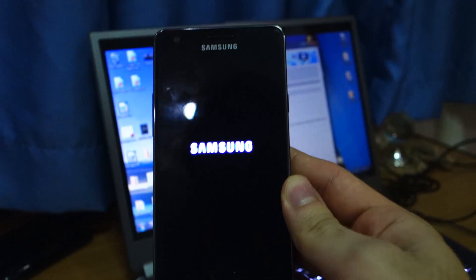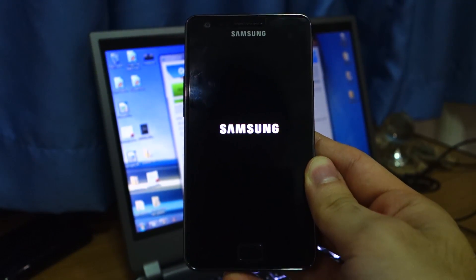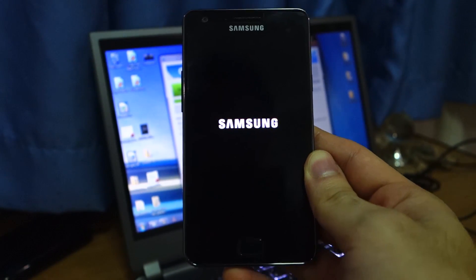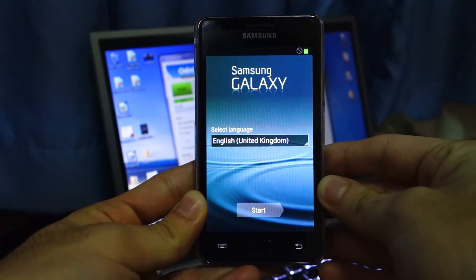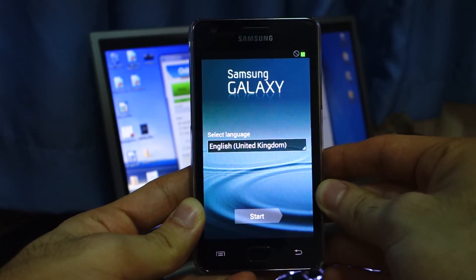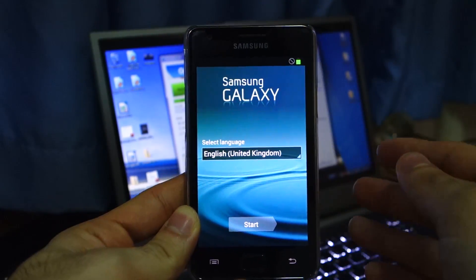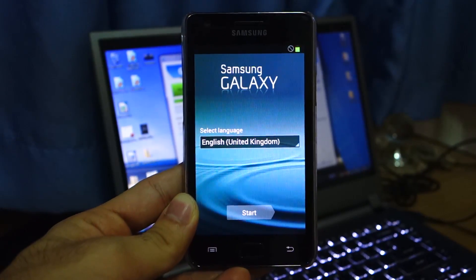There is the Samsung boot screen — it's probably loading up right now. Give it roughly about a minute or two. It finally booted up to the setup screen, which took about three to four minutes. So don't worry if your phone gets stuck on the Samsung logo screen — just be patient and it should load up.